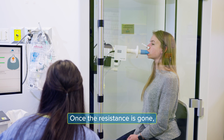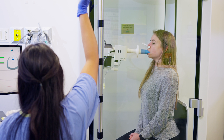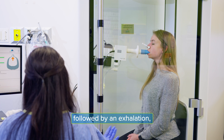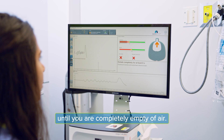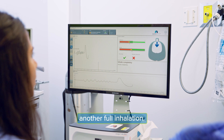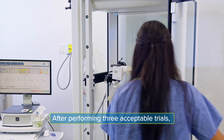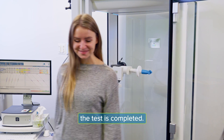Once the resistance is gone, you will be instructed to take a full inhalation followed by an exhalation until you are completely empty of air, completing the test with another full inhalation. After performing three acceptable trials, the test is completed.